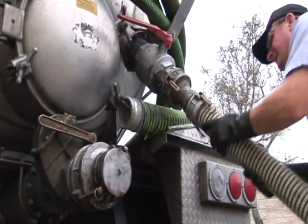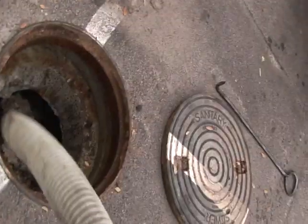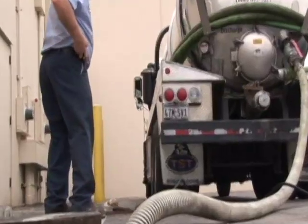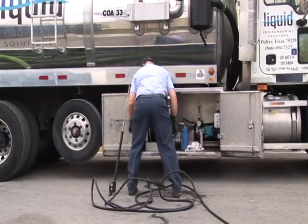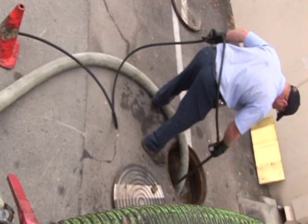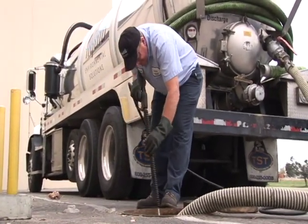Hoses are run from the truck into the trap. Using a remote control, the vacuum pump is turned on and the process of removing the waste begins. The vacuum is the most important tool in this process. While FOGs and food solids are being vacuumed out of the grease trap, pressurized water is used to more thoroughly clean the trap.